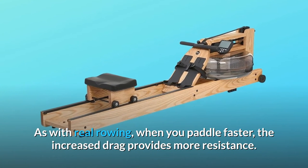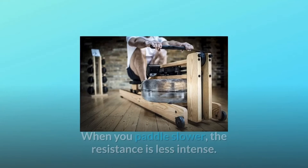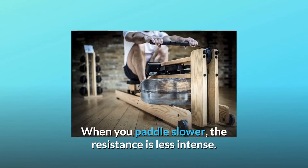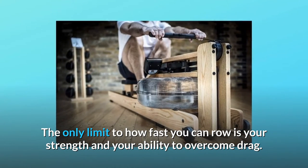As with real rowing, when you paddle faster, the increased drag provides more resistance. When you paddle slower, the resistance is less intense. The only limit to how fast you can row is your strength and your ability to overcome drag.